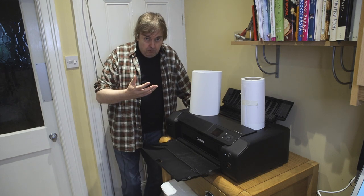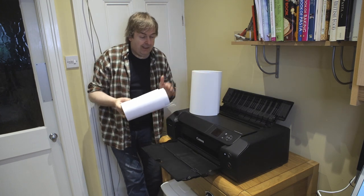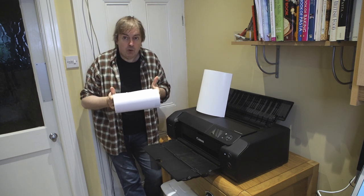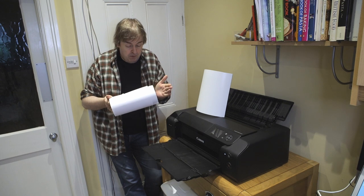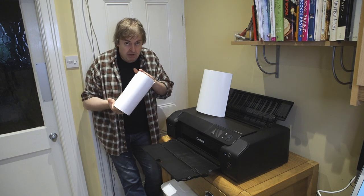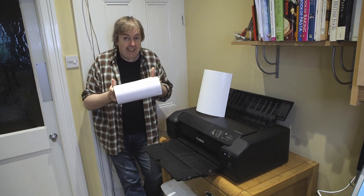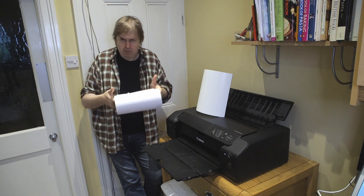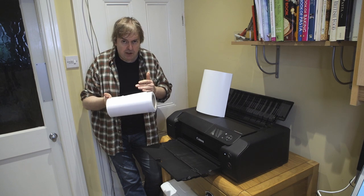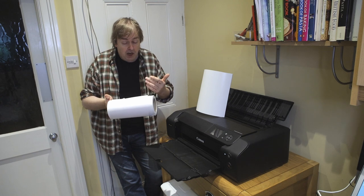You'll need roll paper to print on. This happens to be 10-inch roll paper from a local company called Paper Spectrum here in Leicester, England. However other companies produce similar papers. There are 13-inch rolls available as well, and I've also got an 8-inch roll. If you've got a printer with a cutter in it, 8-inch roll paper makes it really easy to produce 8x10s in a hurry.